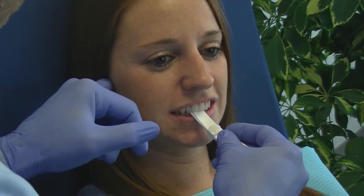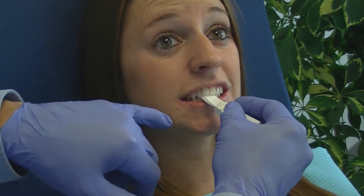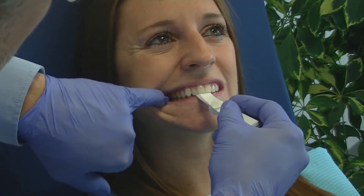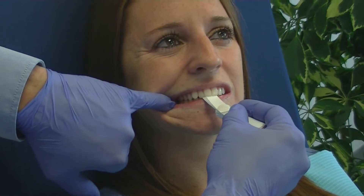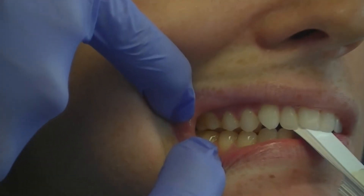Trial for the leaf gauge by estimating the proper number of leaves required to achieve the necessary clearance at the molar region. Lab requirements are at least 1.5 mm at the molar cusp region. Add or remove leaves as necessary.